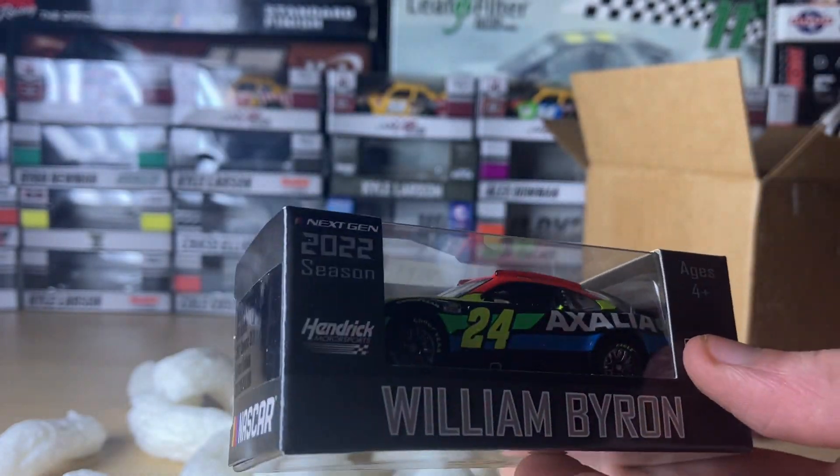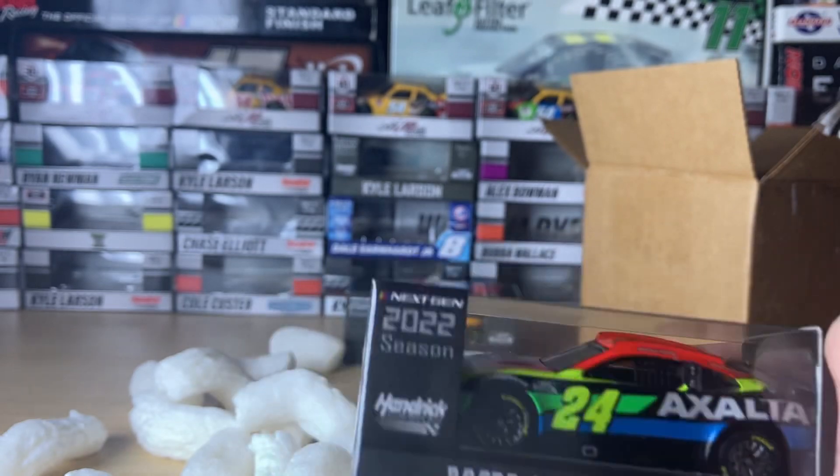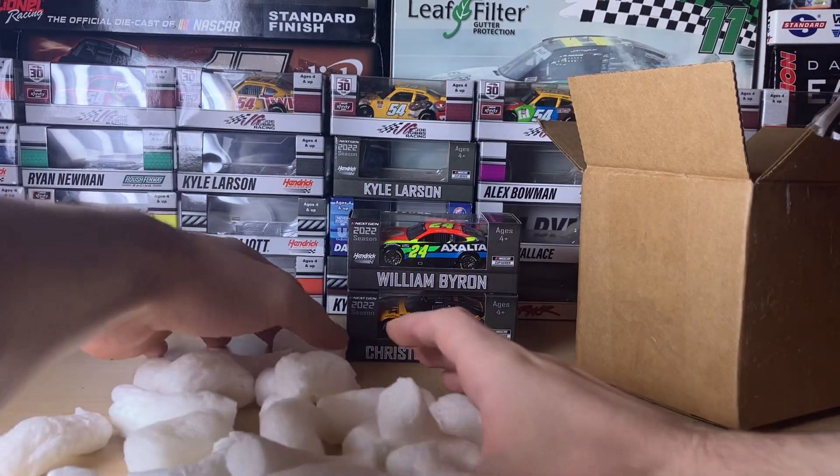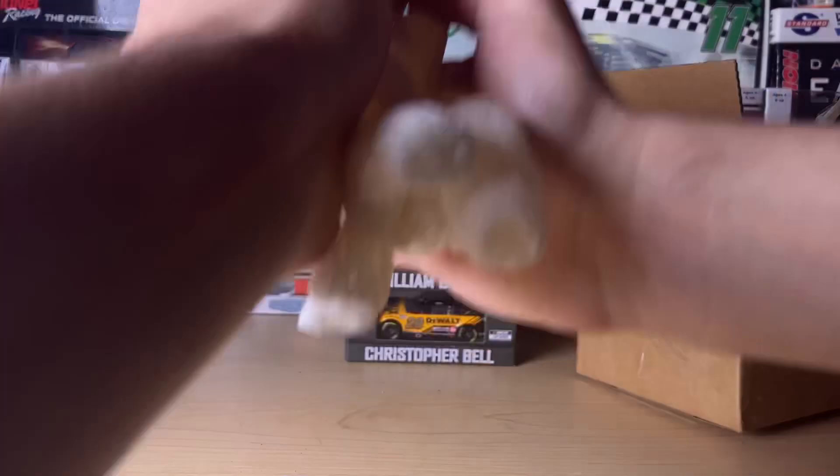So I have both their counterparts — the Lino Racing ARC counterpart and the authentic counterpart. I might turn the authentic one into a custom. Now I'm gonna put these packing peanuts back in the box.